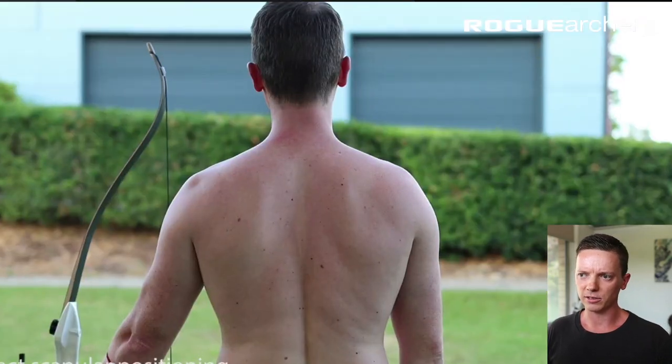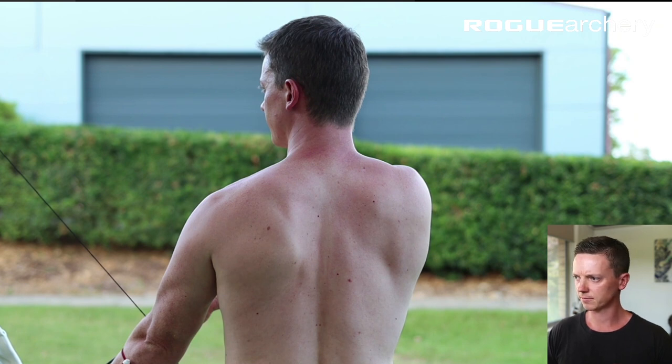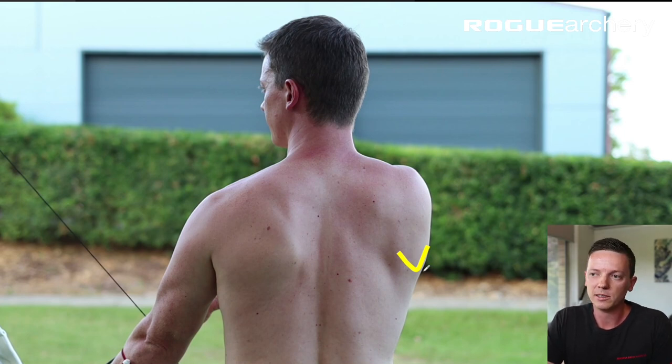As a coach, I tend to focus much more heavily on scapular positioning than back tension — I think it has much more utility as a coaching principle. Back tension is one of those things most commonly misunderstood by archers and coaches. Scapular positioning and back tension are linked together — they're basically the same thing. I have prepared a demonstration of correct scapular positioning through the draw sequence. In the setup position, the scapular is not retracted at all — if we think about the range of motion, the scapular could go from fully extended to fully retracted on the drawing side.